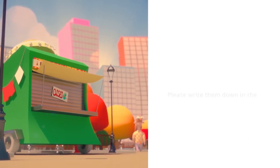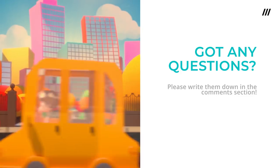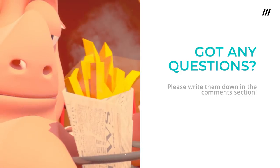So that's about it. If you have any more questions about making the trailer, please write them down in the comments. What did you think about it? Would you have done things differently? Let me know. Thanks for watching.